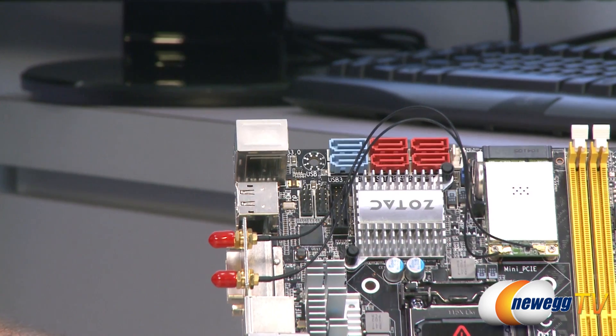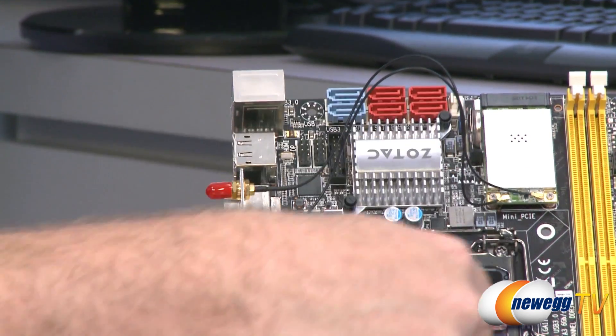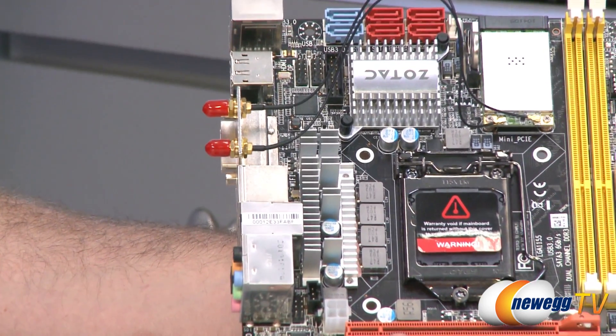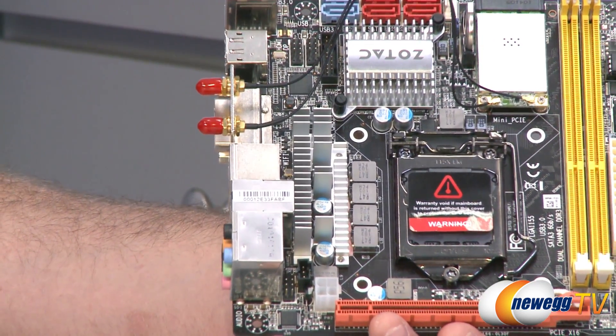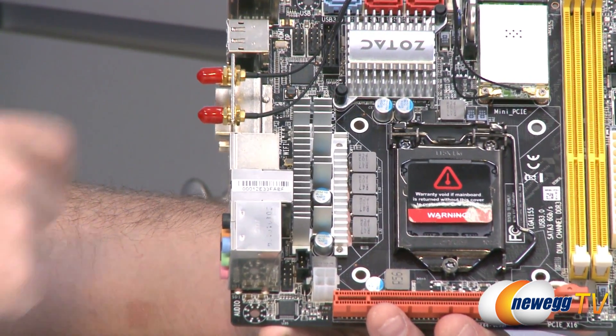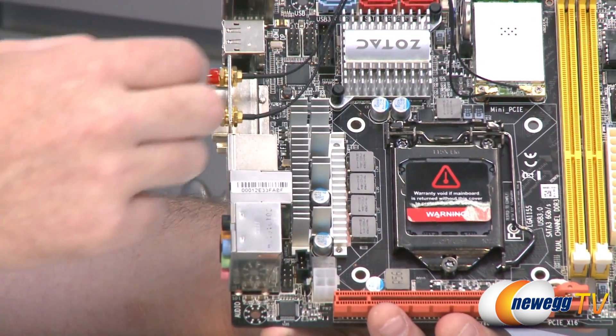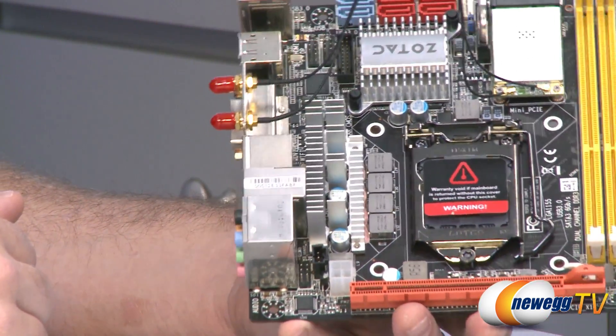Right under that Zotac heatsink is the H67 chipset. Below that is the Socket 1155 CPU socket for Intel second generation Sandy Bridge processors — Core i3, i5, and i7s. Those have an integrated GPU which enables all of the video outputs on the side of the board, which we'll get to in just a second.